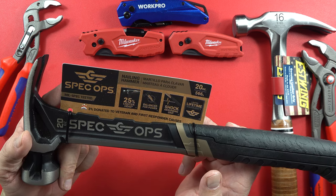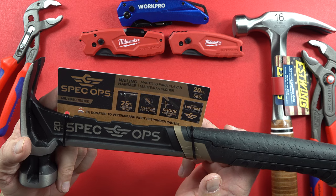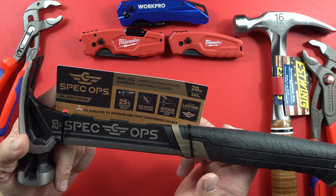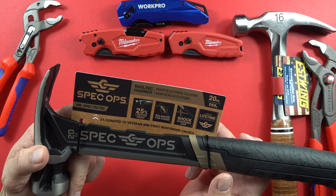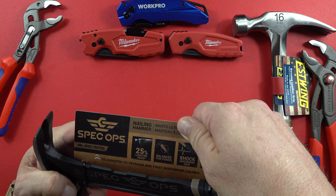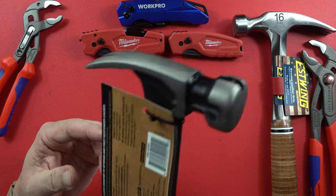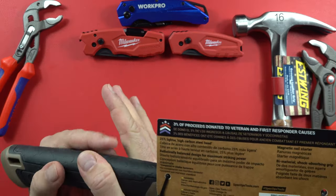It's a 20-ounce, 566-gram hammer with a lifetime warranty, shock-absorbing grip, balanced for power, 25% lighter head — it says on it — and 3% donated to veterans and first responder causes. Like I said, don't know much about it other than that. Let's see what it says on the back.